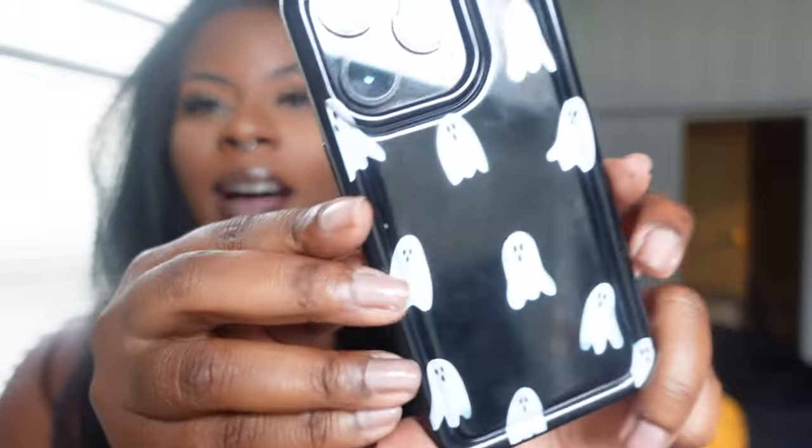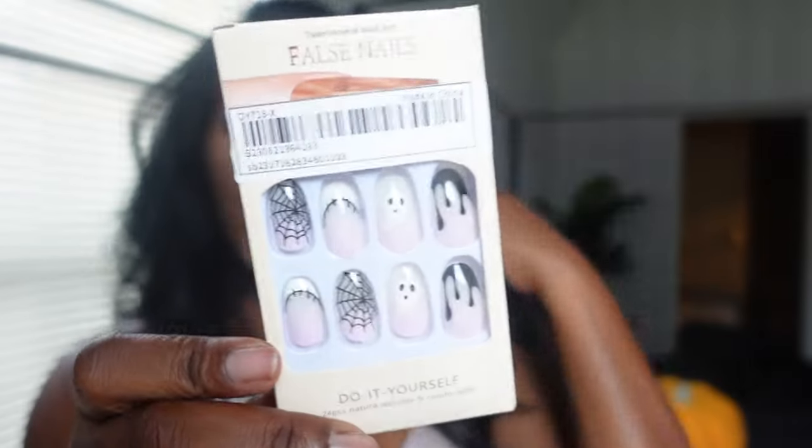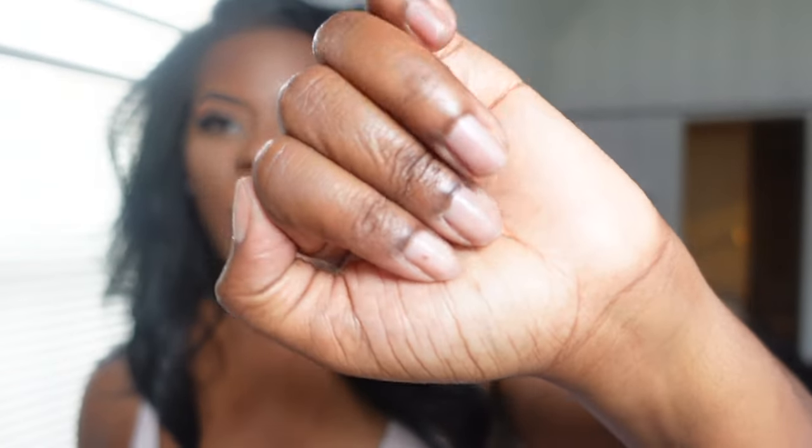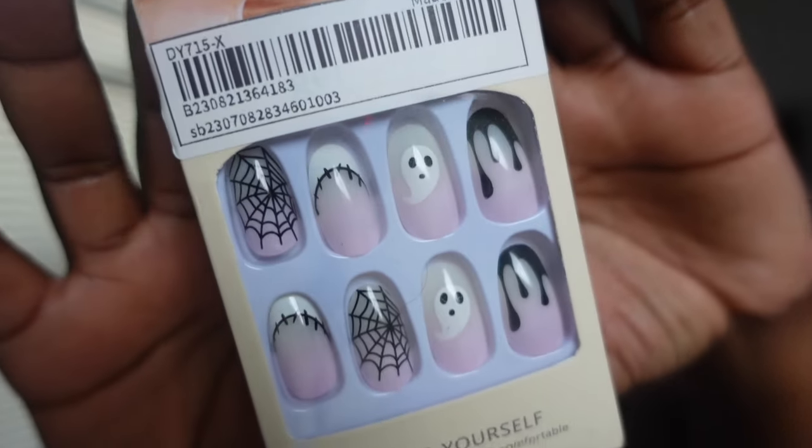The next item is actually on my phone right now — I got this little ghosty phone case. I'm obsessed with ghosts and skulls this holiday season. This was like a dollar — a phone case like this in a store would have been close to twenty dollars. I also picked up some cool press-on nails. I don't like the way press-ons look when my cuticles aren't done, so I'm waiting until I get a manicure this week. But these were really cute.